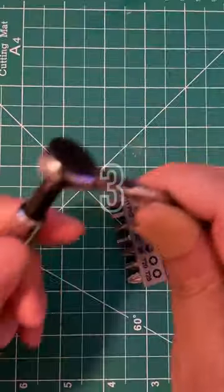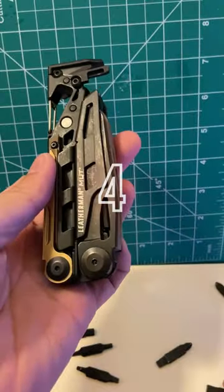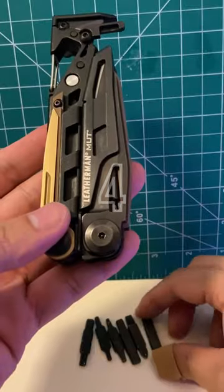3. Get a bike tool. 4. Get a Leatherman Mud, then swap out the long bits with the short bits.